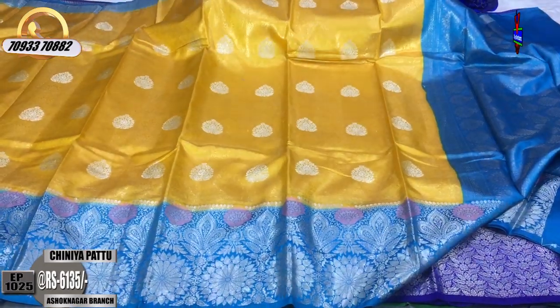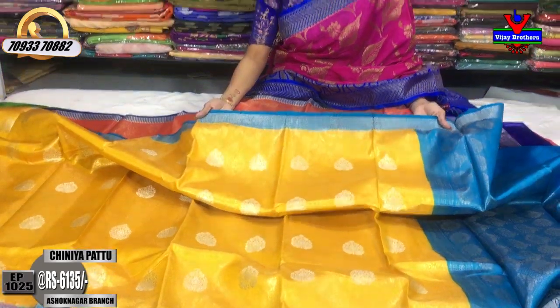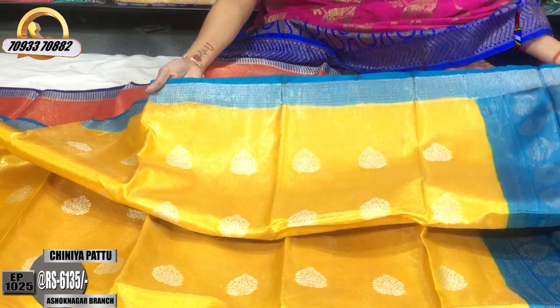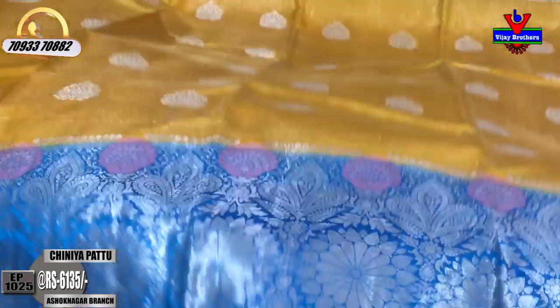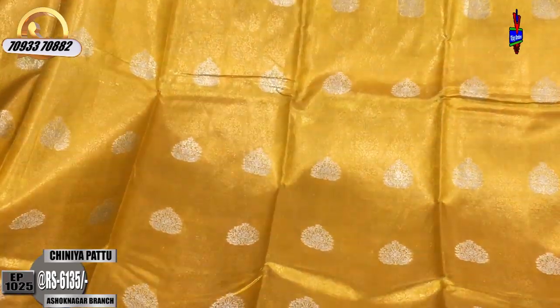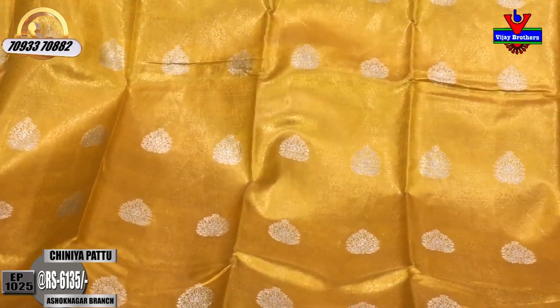In the next white border, we have a black color. It has a very small color. This is a yellow and copper sulfate blue color. Here is a small dot design for the next white border. It has a gold color. It has a very beautiful color with a silver color in the background.